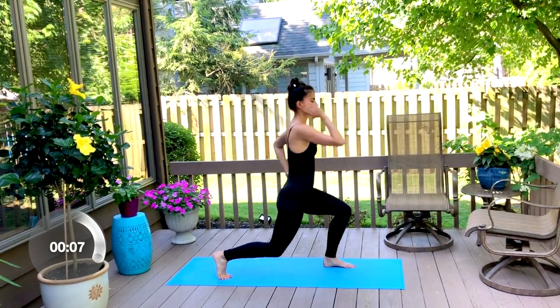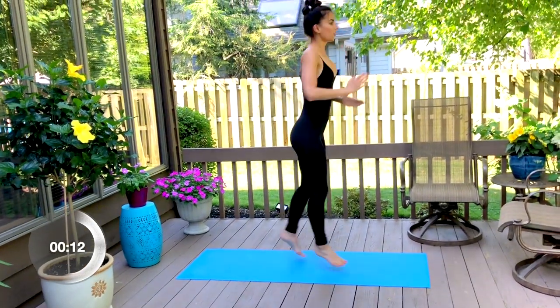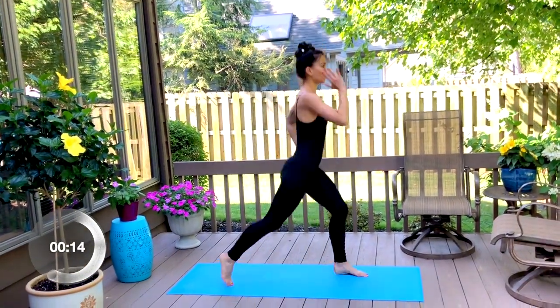This move will alternate from right to left. Make sure you drop your back knee down, and press off your front heel to change legs.